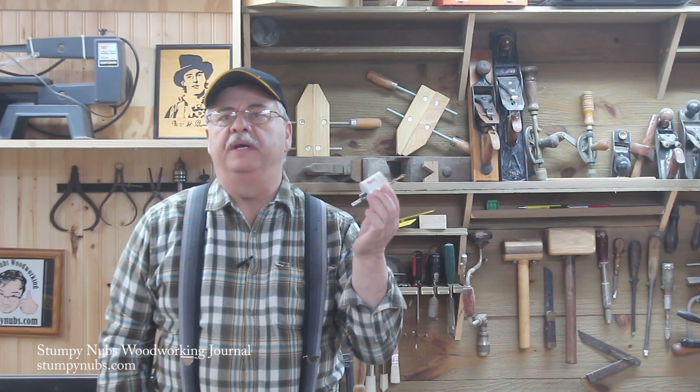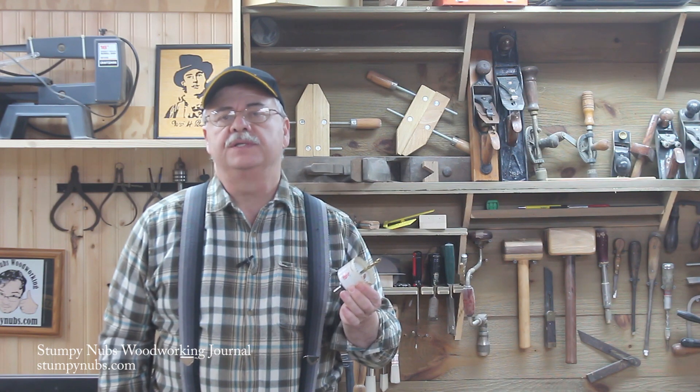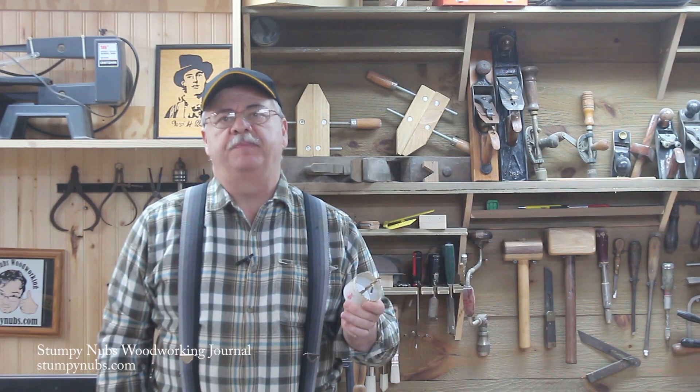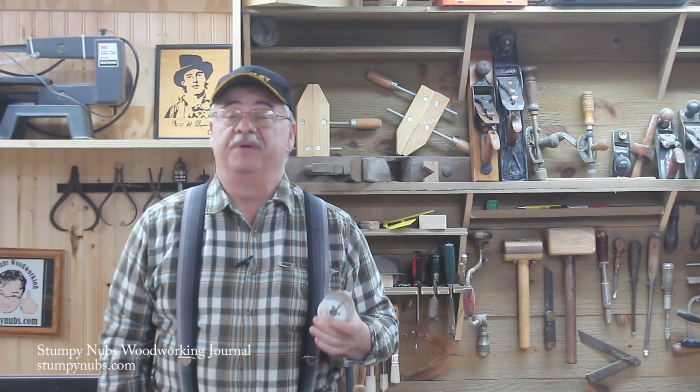Hello everyone, Mustache Mike here. Most of us wouldn't be without a selection of hole saws and although they're handy, there's one aspect of their use that can sometimes be a real pain.